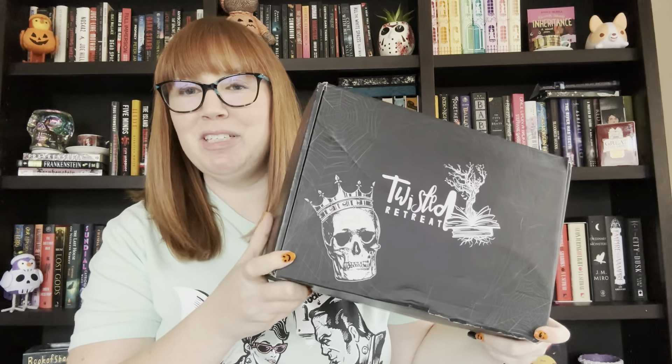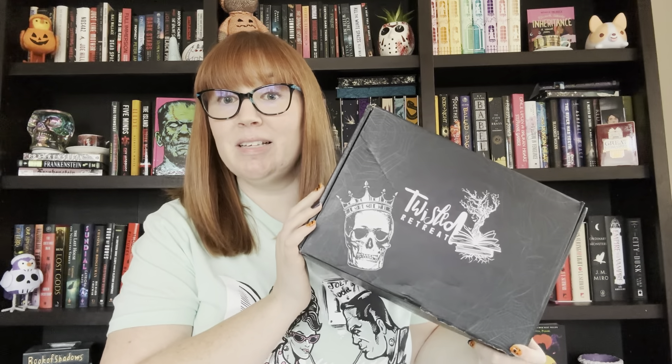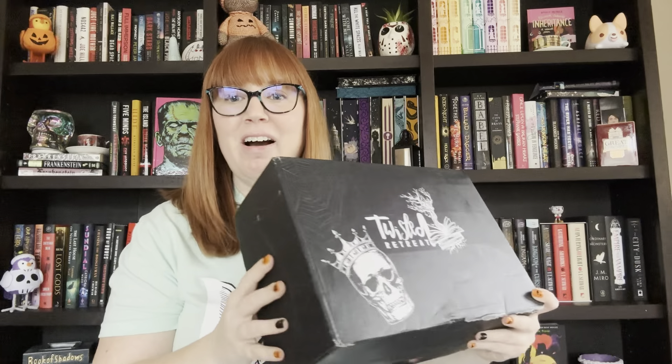Welcome fellow readers. My name is Christine and welcome, or welcome back, to my channel where we talk about all things book related. Today we have an unboxing — this is Twisted Retreat, which is a brand new box. This is the first box they're putting out, made by the people from Unplugged Book Box. They decided to come out with a darker version of their book box, so if you're into things that are a little on the creepier side like I am, this is going to be the box for us.